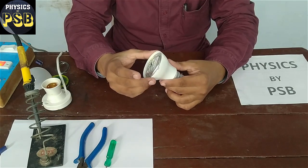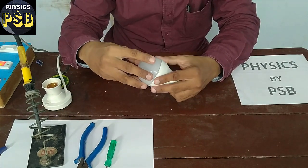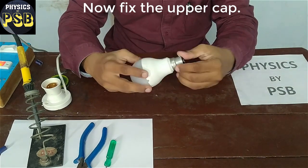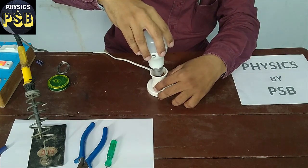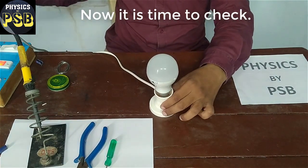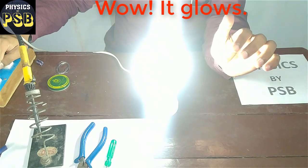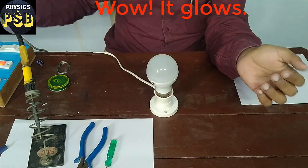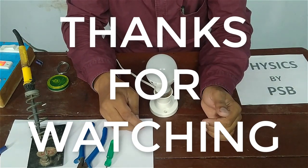Now I will close the upper cap of this LED bulb. I will check this using the power socket — I will pass current through it to check whether it is ready or not. As you can see, it glows — the bulb is ready. I hope this video is useful. Thanks for watching.